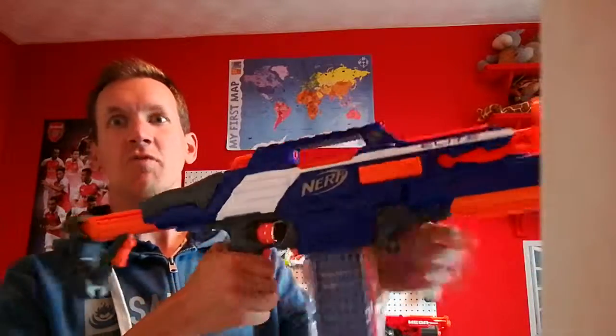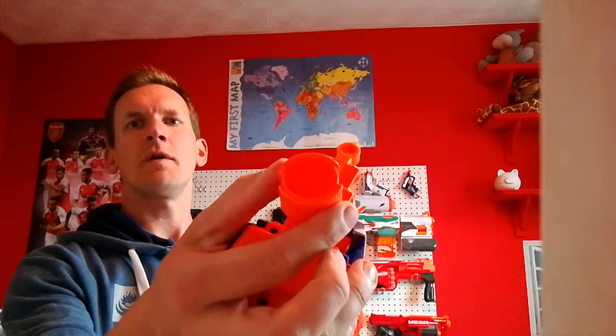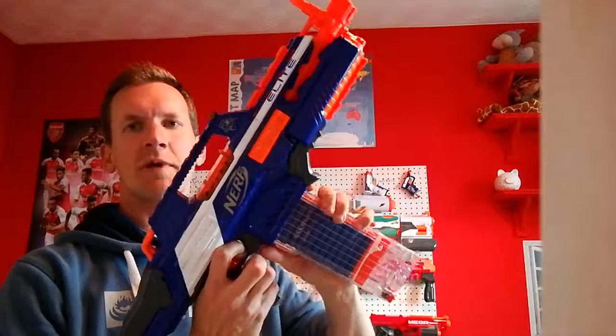Yo, this is Mark from Nerf Studios with the Rapid Strike that's been recharged. We've done a bit of maintenance: fixed the end, got the sight back on and the modulus attachment back in place, and we've recharged the batteries.